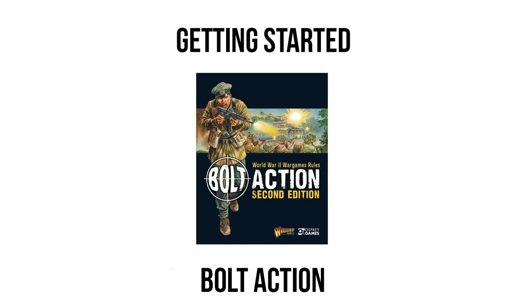Hello and welcome to another episode of Hollywood Wargaming. Today we are going to be looking at how to get started in Bolt Action, and this video is meant to be a sort of buyer's guide for people getting into the hobby.